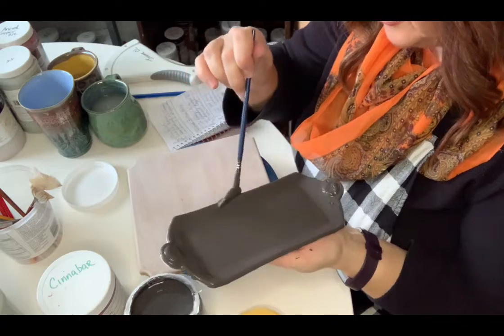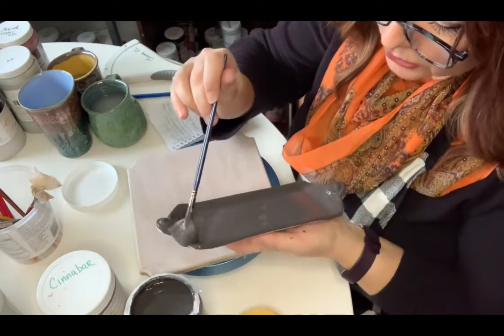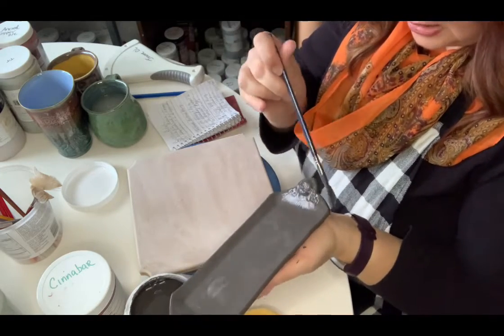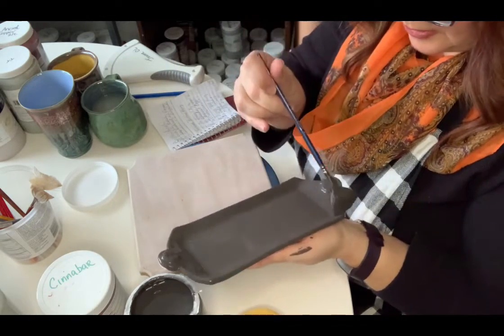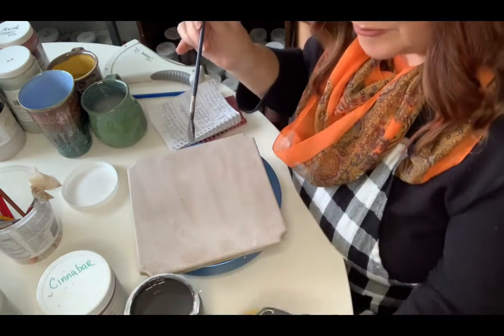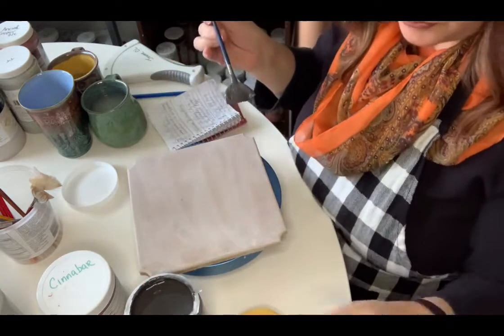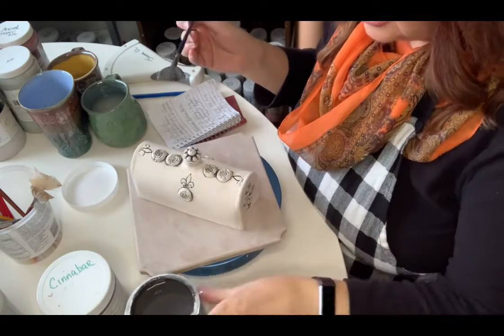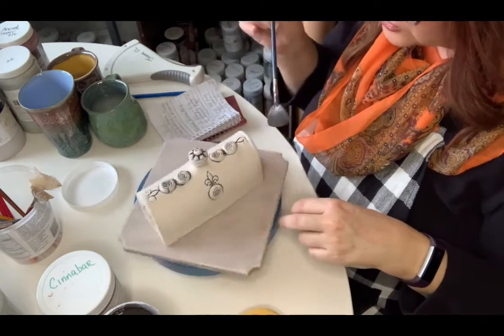I'm just going around the rims now. I'm not going to glaze the bottom — this butter dish is for me personally, I'm not selling it, so I'm just taking the lazy woman's way out. First coat done for the base — that's two times Mako Birch. And the butter dish dome right here — I'm going to do the same thing: Mako Birch over the whole thing, even the texture. I really don't know how this is going to work out, so this is going to be a surprise.